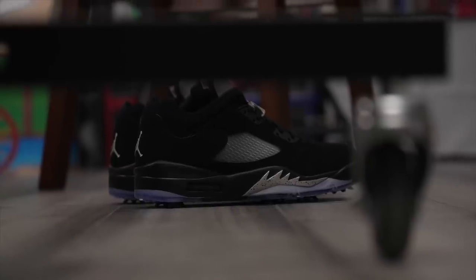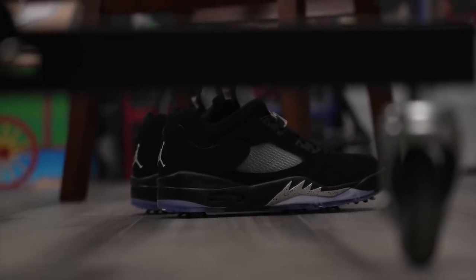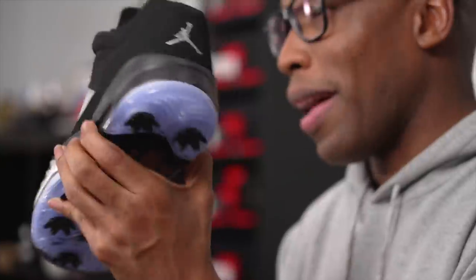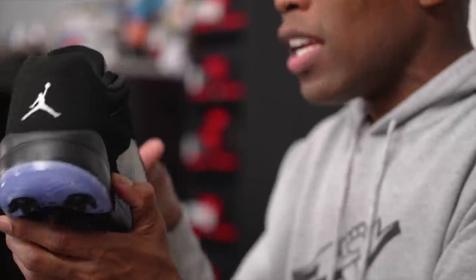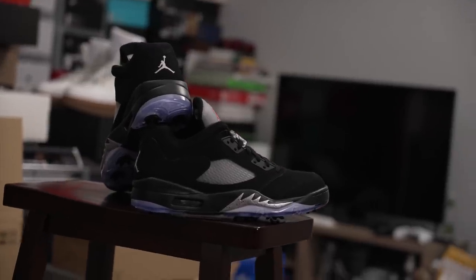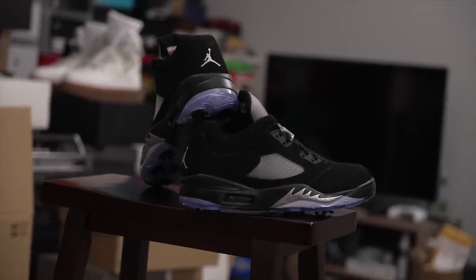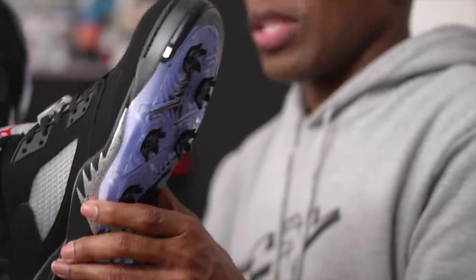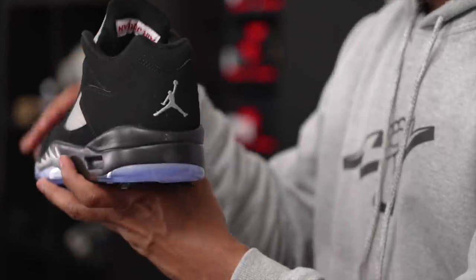The shoe feels great. It has a wide enough base at the forefoot and a wide enough base at the heel to give you that motion when you swing, and of course it looks like a genuine Air Jordan 5 Low. They did not skimp on the design details — they kept it true to what Tinker's vision of the shoe was when they turned it into a golf shoe. A lot of times you'll see brands flip shoes into golf shoes and they don't really keep it true to the original silhouette.